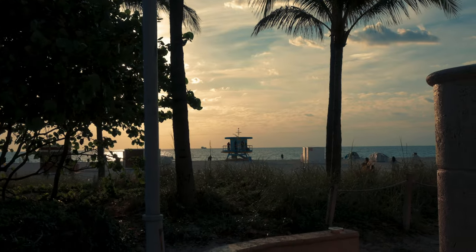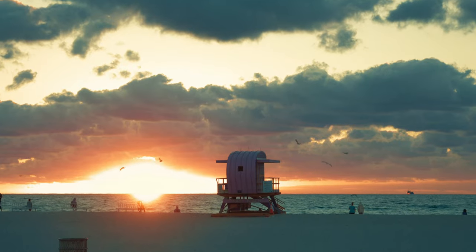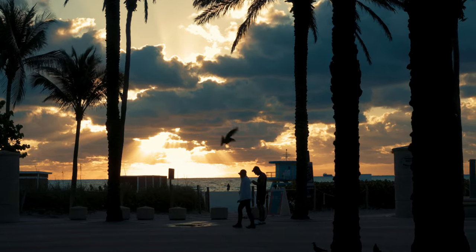I'd highly recommend looking into the Nikon Z series — the flat profile, and if available, the Z-Log profile, are great. I'm super happy I picked this up; it's a great little camera with amazing quality for photos and video, a great hybrid under a thousand bucks. If you enjoyed the footage from the Nikon Z30, let me know in the comments below — I'll post everything I shot to demonstrate how good this camera is. Until then, see you guys on the next video.